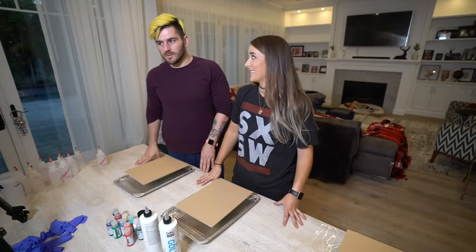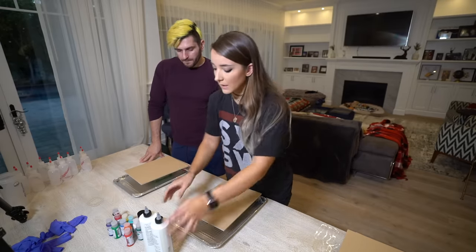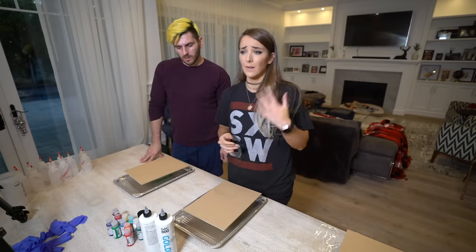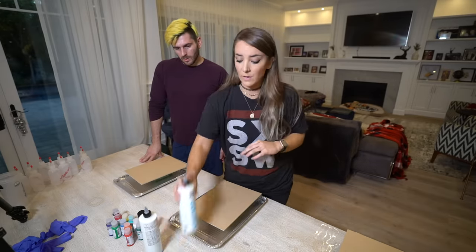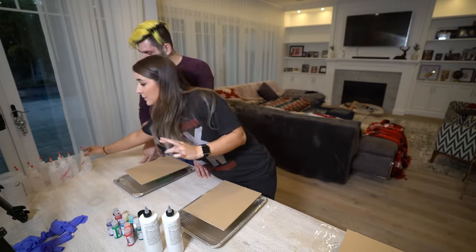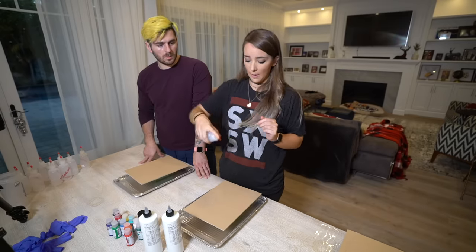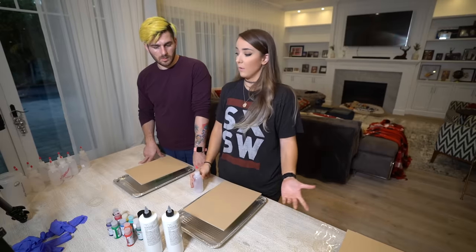I watched a bunch of acrylic pour beginner videos and basically what it comes down to is you need acrylic paint and some type of thinning medium. There's people that use glue and water, liquid silicone, dish soap, and all kinds of stuff. What I found is that this is just a ready-made thing we can do. You're supposed to put them in cups, but the girl at the art store said mixing it in a pour bottle might be even better. We'll see what happens.